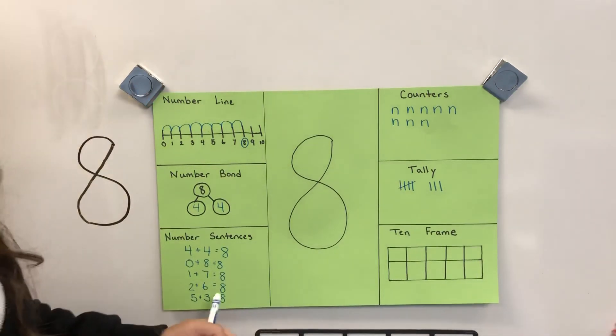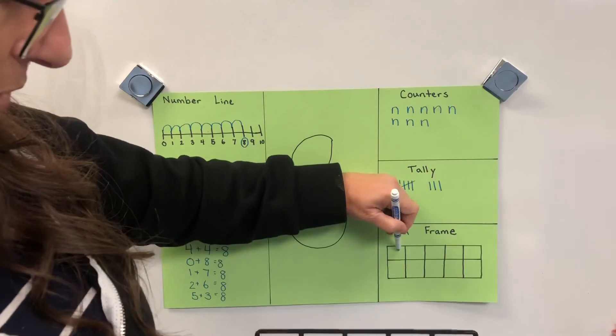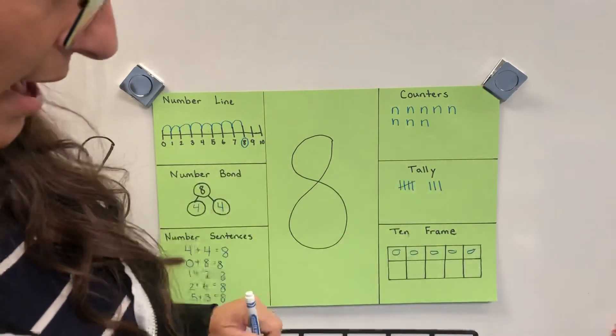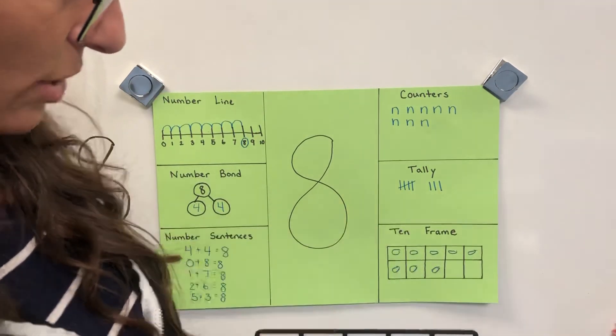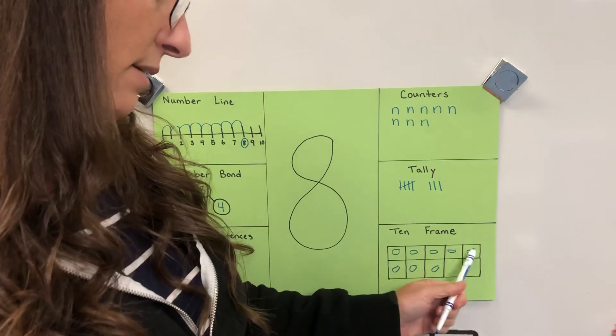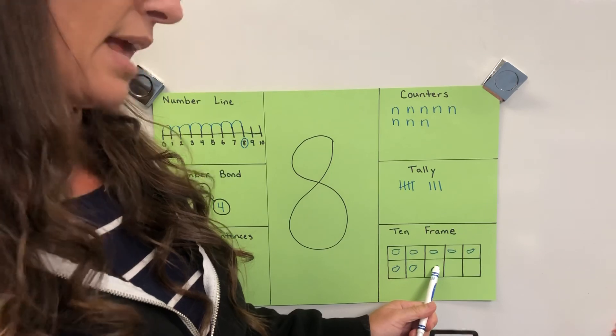Over here, five and three more on a ten frame. One, two, three, four, five, six, seven, eight — look at that! On a ten frame, eight looks like this: it's five and three more, and that makes eight.